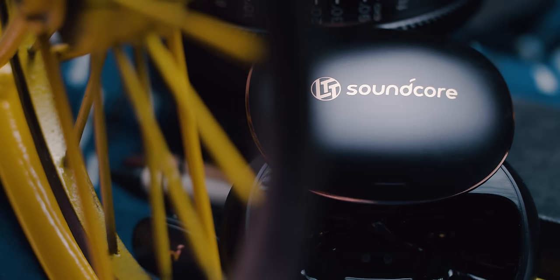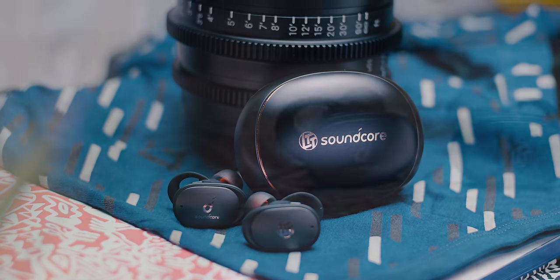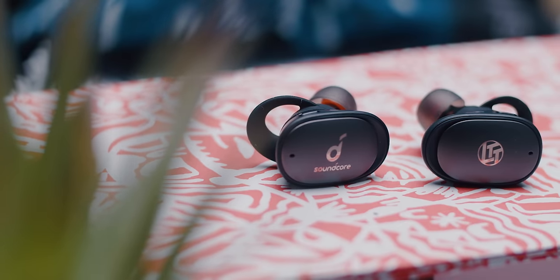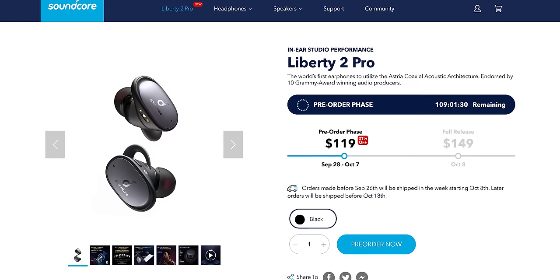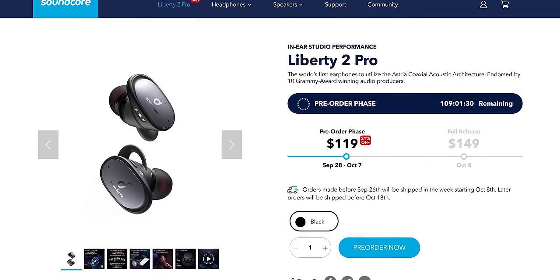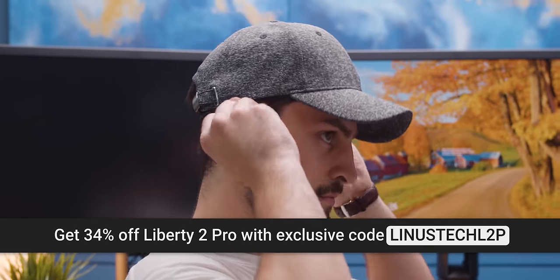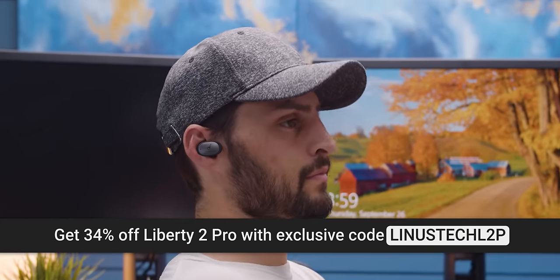Look at that, it's got a little LTT logo on it. Soundcore is going to be giving away 10 sets of the limited edition exclusive Linus Tech Tips Liberty 2 Pros for free at the link below. But if you don't want to stake your future happiness on luck of the draw, you can buy the regular Liberty 2 Pros at a huge discount right now. The MSRP is $149, but if you use our code linked below to pre-order before midnight on October 8th, you can get them for just $99 while supplies last.